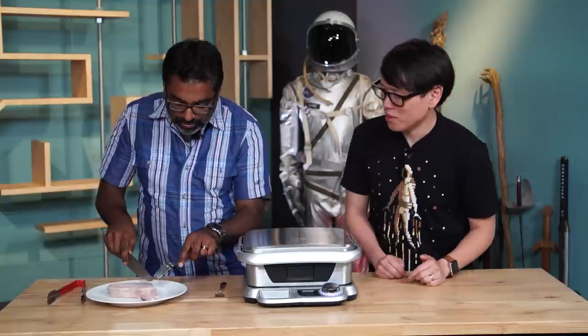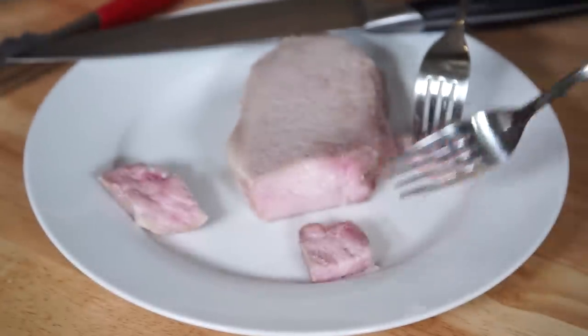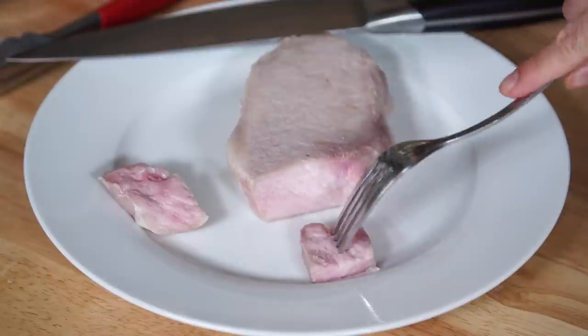It's definitely cooked through. It is not the most appetizing looking piece of meat right now, because without that sear you don't get that browning on top with the beautiful sort of flavor bits that come through.